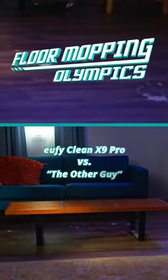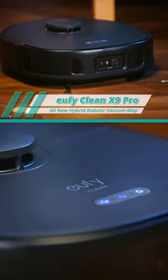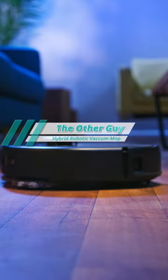Welcome back to the Floor Mopping Olympics, featuring the Eufy Clean X9 Pro — powerful, fast, and thorough — versus the other guy. It's gonna be a dirty race today.